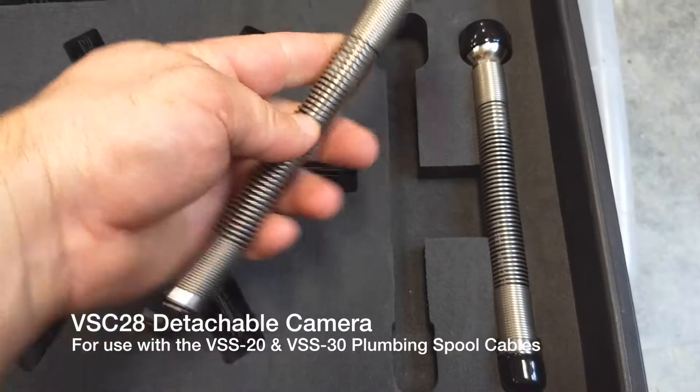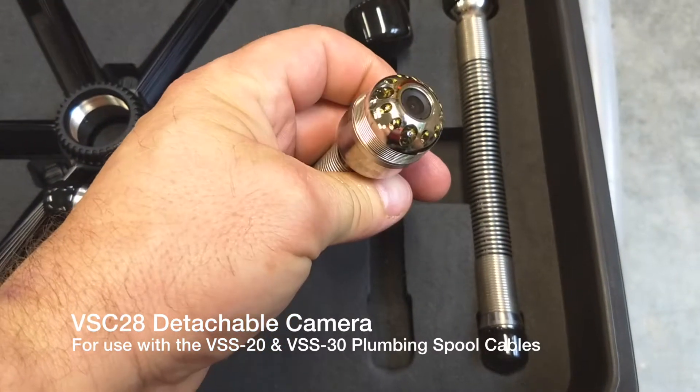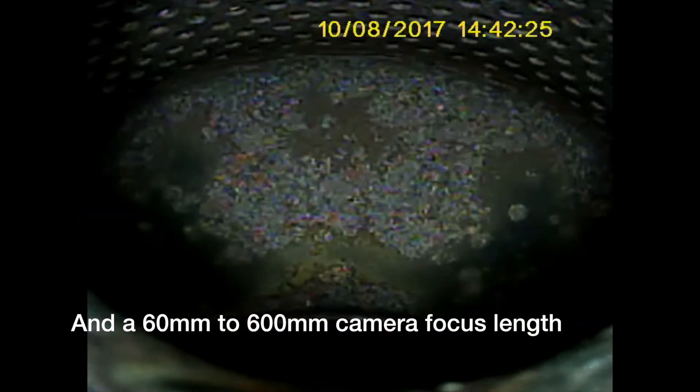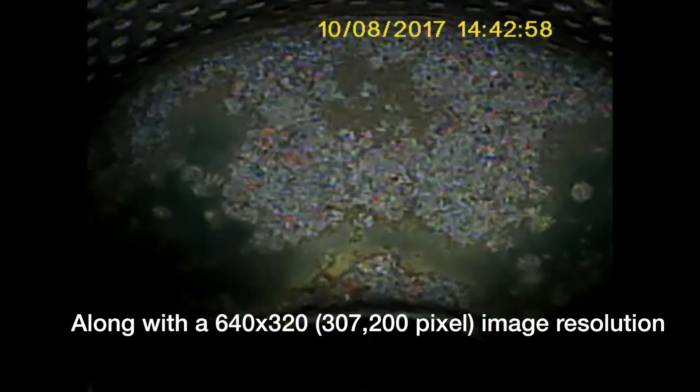Here we are using our camera to look at the exhaust of a motorcycle. We're using a 28mm camera with about 13 LED lights that light up. We put our camera into the exhaust and we're using a 110-degree field of view that this camera has, with a focus distance from about 60 to 600 millimeters. We're getting an image of 640 by 480, or 3,200 pixels.